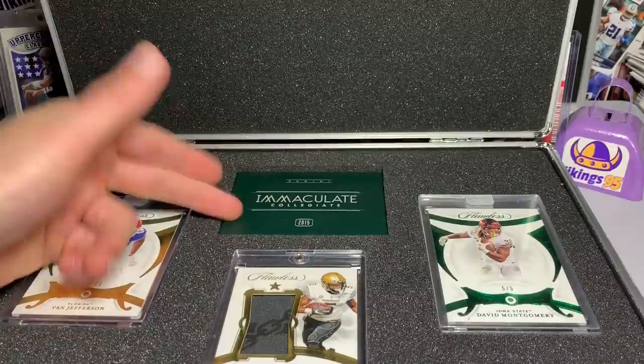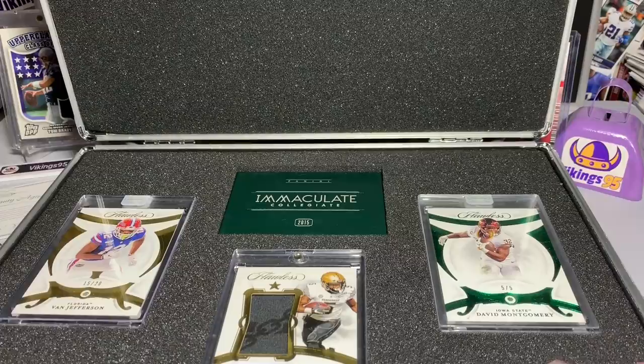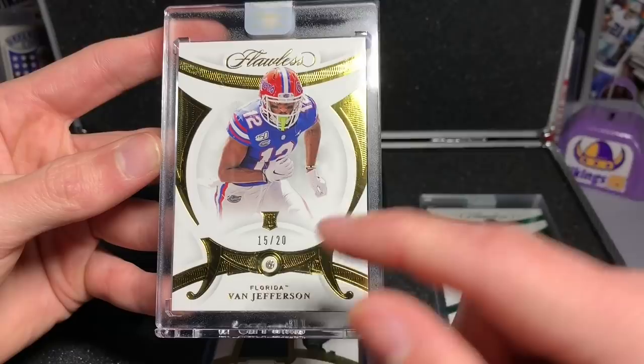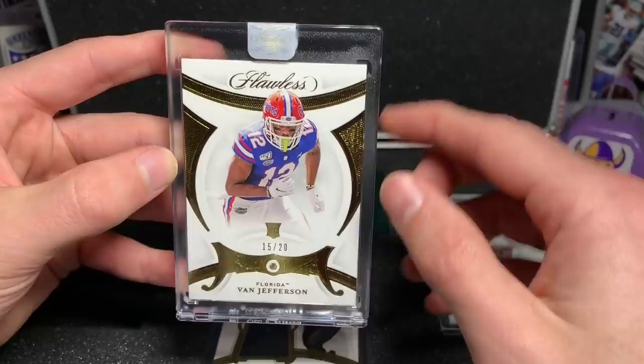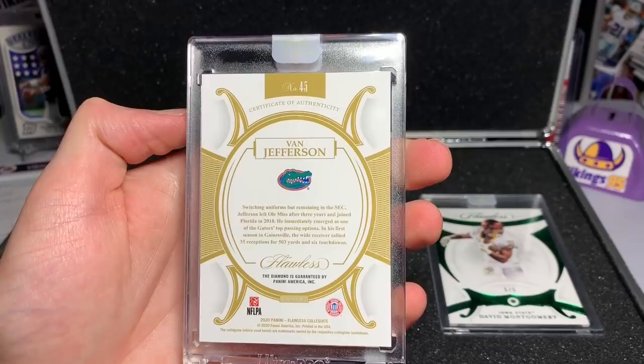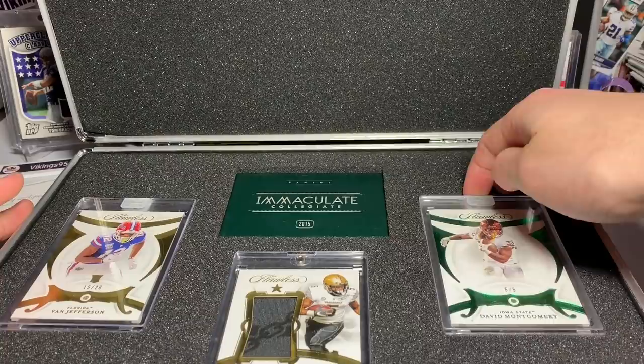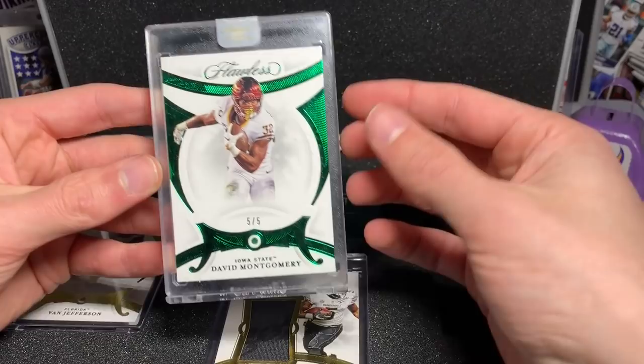I'll throw that to the side. The only thing I didn't have was a box for Flawless, so I used an Immaculate one — figured why not. So here are the gem cards. I have a Van Jefferson — I'll go over all the cards first and then we'll go over the pricing. Van Jefferson diamond card, 15 out of 20, encased with the Flawless sticker. Pretty sweet — diamond is guaranteed by Panini America, in his Gators uniform.